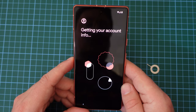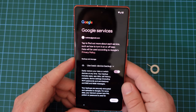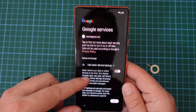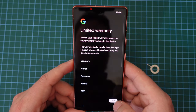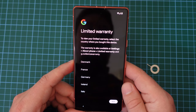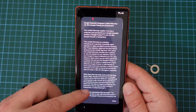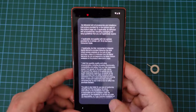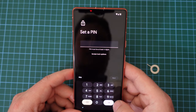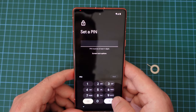We accept everything. There is apparently a limited warranty for the device, and in this case, this is for the United Kingdom. Now we need to set up a PIN — this will be between four or six digits.